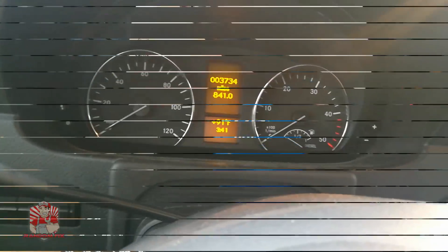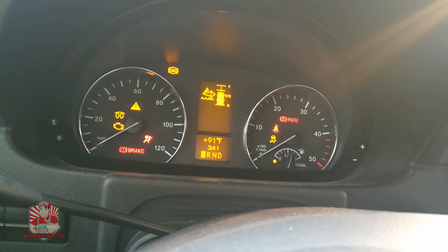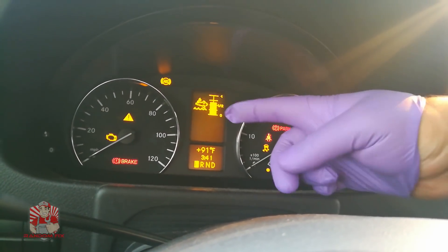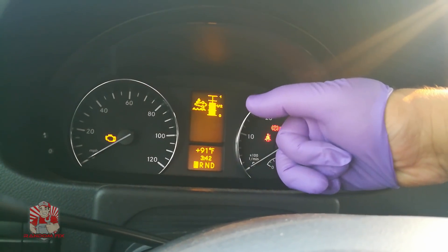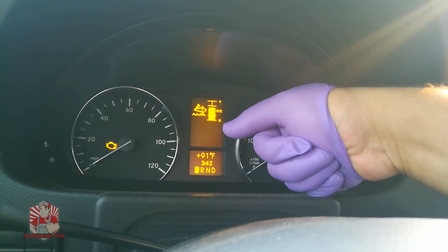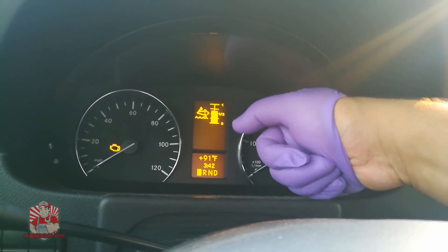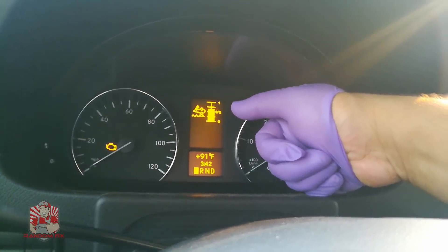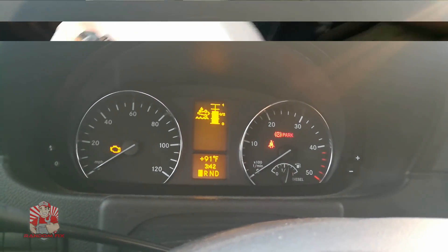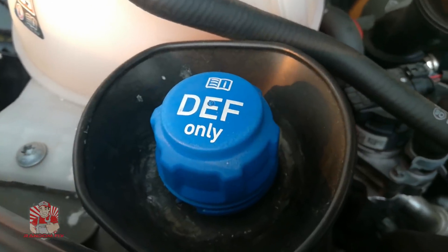Back inside the vehicle, let's check the display. The warning sign may stay on for a few seconds while the computer re-measures the DEF fluid level. In our case, the DEF fluid is now a little more than half — that's definitely a pretty big-sized reservoir in there.